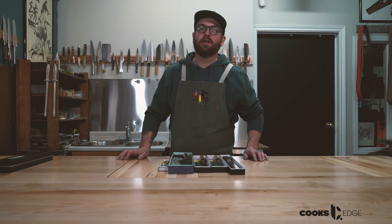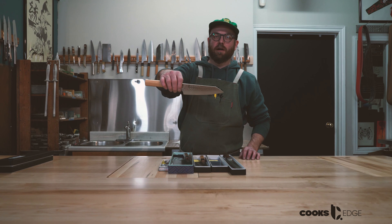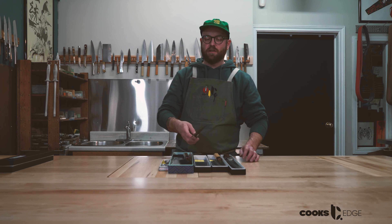We have a restock on some of our Sakai Takeyuki 33-layer VG10 Damascus. This is the 270mm Kengata Tsujihiki meat slicer. We're getting more stock on the wa-handled version of this line of knives — it's the 33-layer Kengata Santoku. It kind of looks like a bunka, just with a little bit more of a curve up to the tip. Also good for rock chopping.